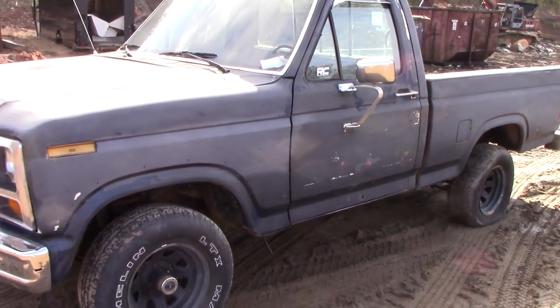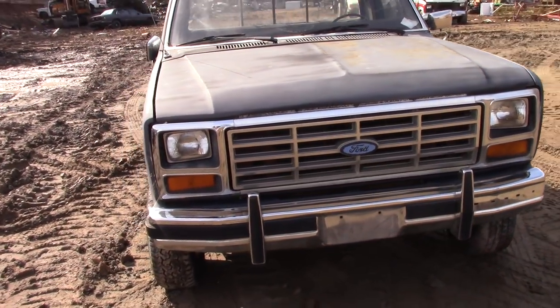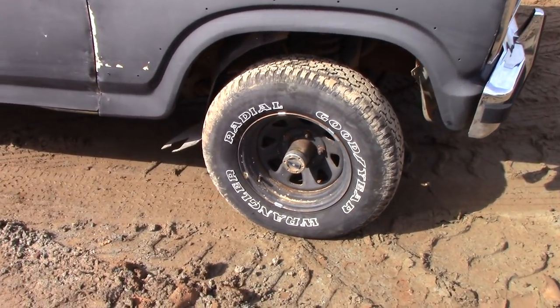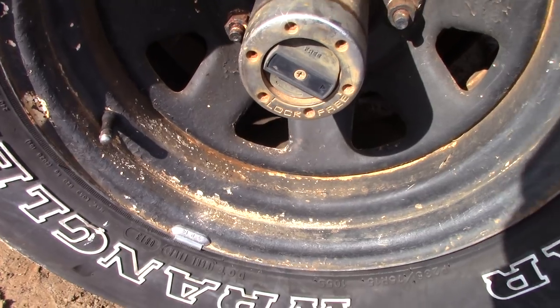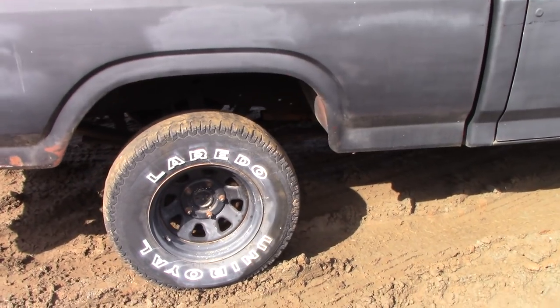This is a Ford — let's see — F-150. The grill was pre-87? Correct me if I'm wrong. We'll get the year in just a minute. It's definitely four-wheel drive with manual hubs in the front. Are they brand hubs? I don't see a name on them. Sometimes you look for 'Warn' or something if they're replacements.